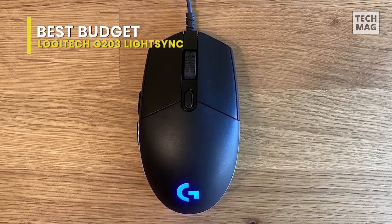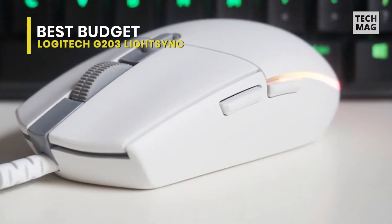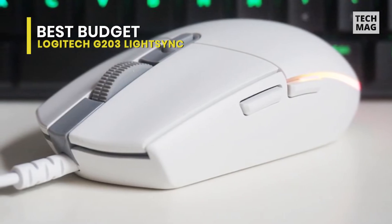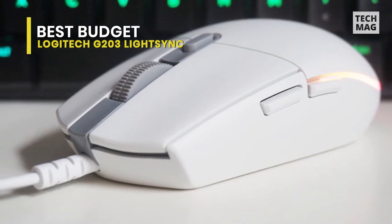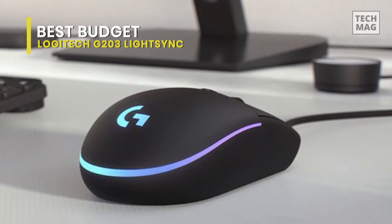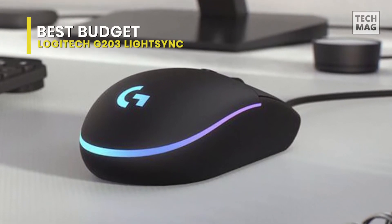Users can sync the G203 with another Logitech gear for a consistent look. Owning a 32-bit ARM microprocessor, a 1000Hz polling rate, and 1ms response time, this mouse also utilizes a 16-bits-per-axis data format. The G203 uses a free USB port, and its cable measures 6.89 feet.